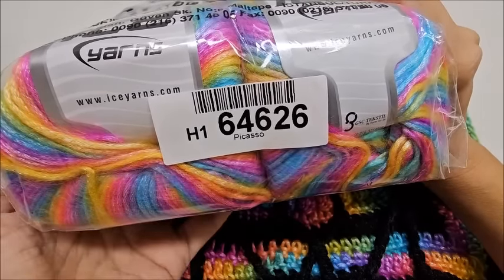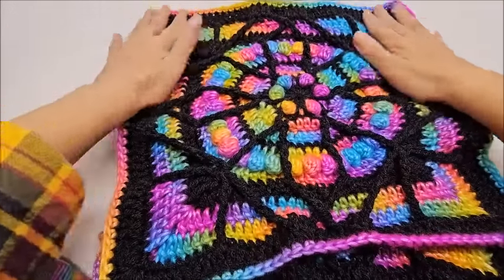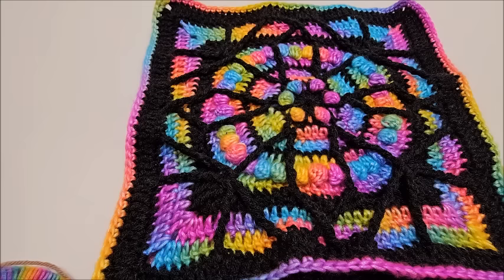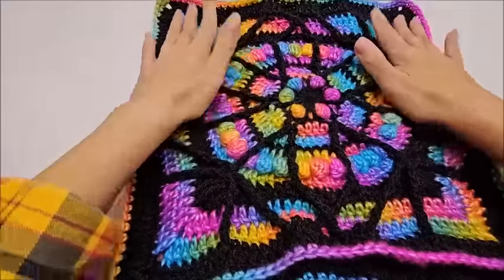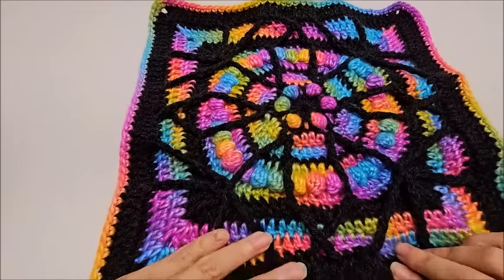Any four-weight yarn will work. The black yarn used in the granny square tutorial was Premier Basics, but for the blanket I used Red Heart Super Saver — again, just a medium weight number four acrylic yarn. Regardless, you can use any colors you want; just make sure they're four-weight yarns to achieve the same size.